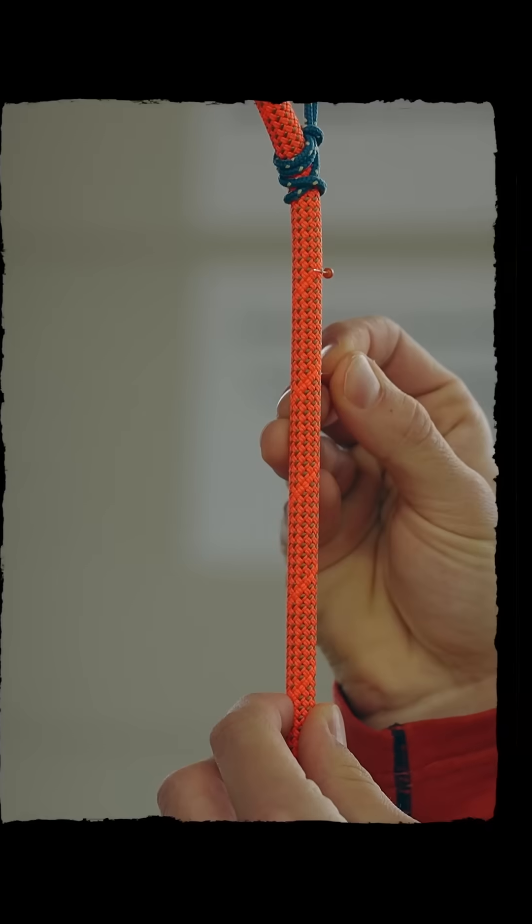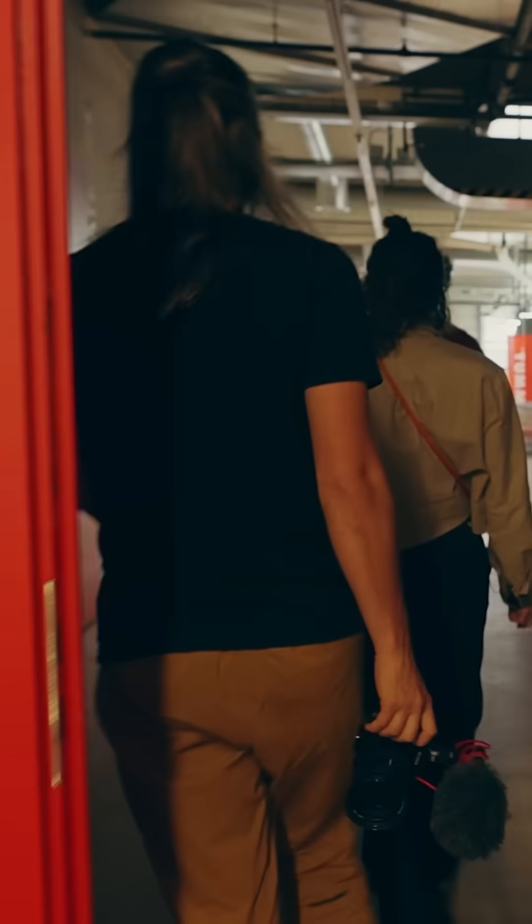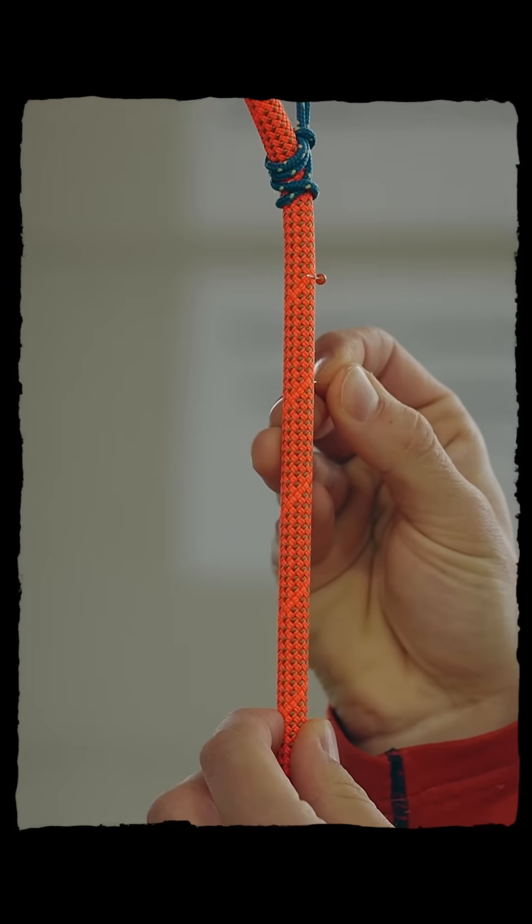I wanted to know every single test that climbing ropes have to go through, so I visited a rope factory — and this is what I learned.